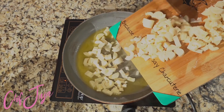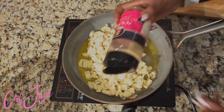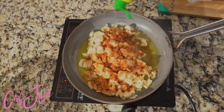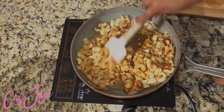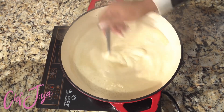Let's start off by sautéing our hearts of palm that we've rinsed and chopped, adding that into a lot of vegan butter. Next we're going to season it with my amazing cajun seasoning, vegan Worcestershire sauce, some kelp seasoning, and some lemon juice. We're going to give that a nice stir and cook that for about five minutes.